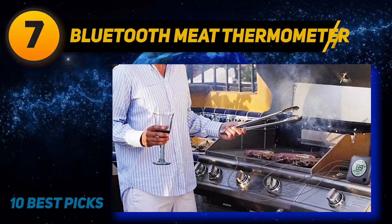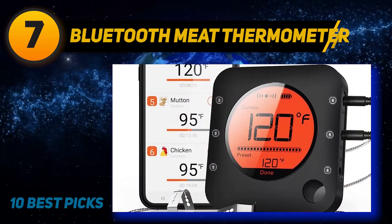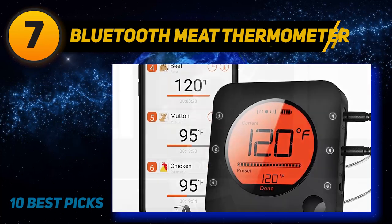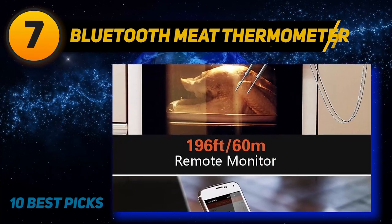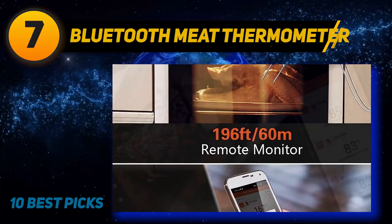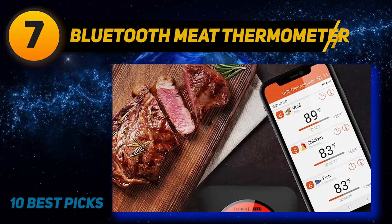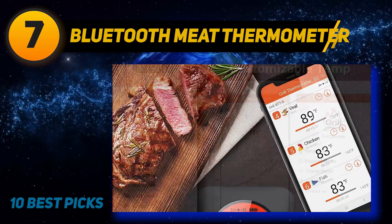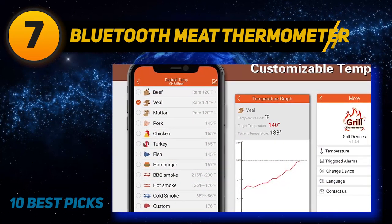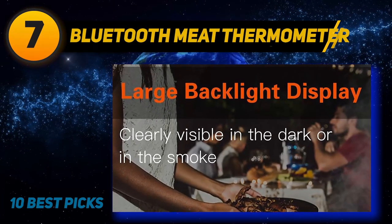The wireless meat thermometer won the 2019 Red Dot Design Award for its exquisite and unique design. It adopts the latest Bluetooth 5.0 technology which can provide faster, farther and more stable transmission performance — transmission distance up to 196 feet outdoors, 100 feet indoors. Best choice for summer grilling. Equipped with six stainless steel probes, it can monitor up to six different foods at the same time. Each probe has a heat-resistant aluminum alloy handle that can be safely used in ovens and grills.